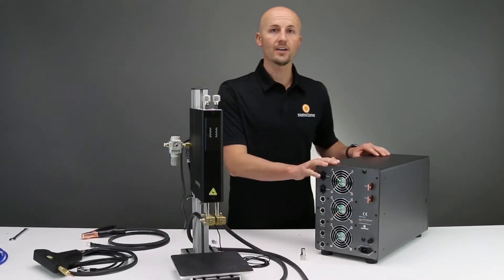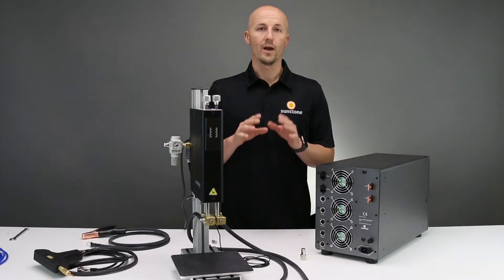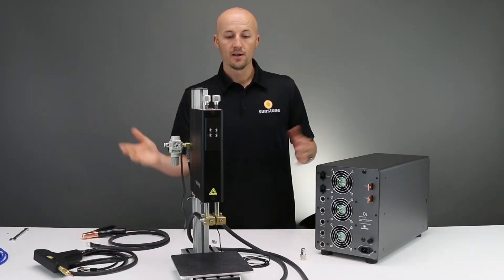As you can see, I turned the welder around so that you can see the back panel. We're just going to do a basic setup, as though you purchased one of our weld heads or one of our handheld attachments.